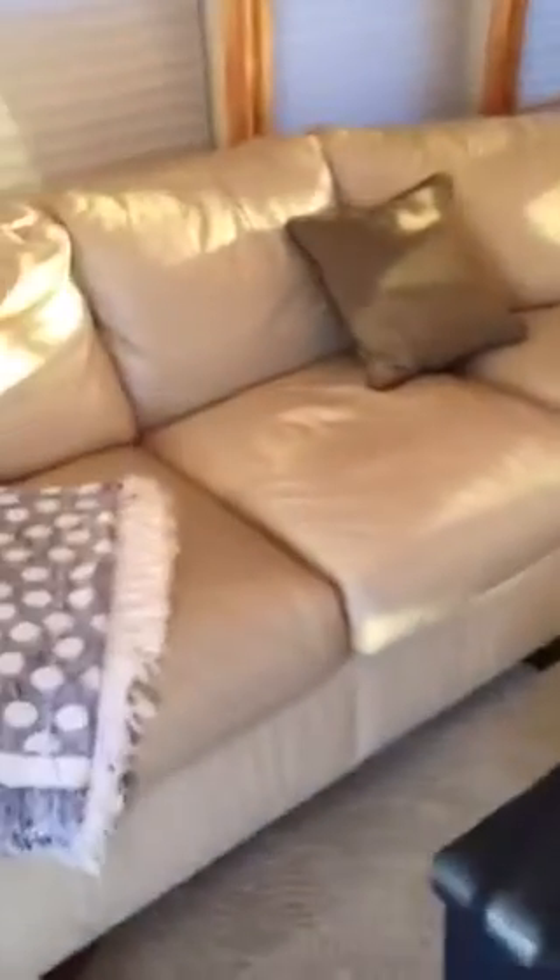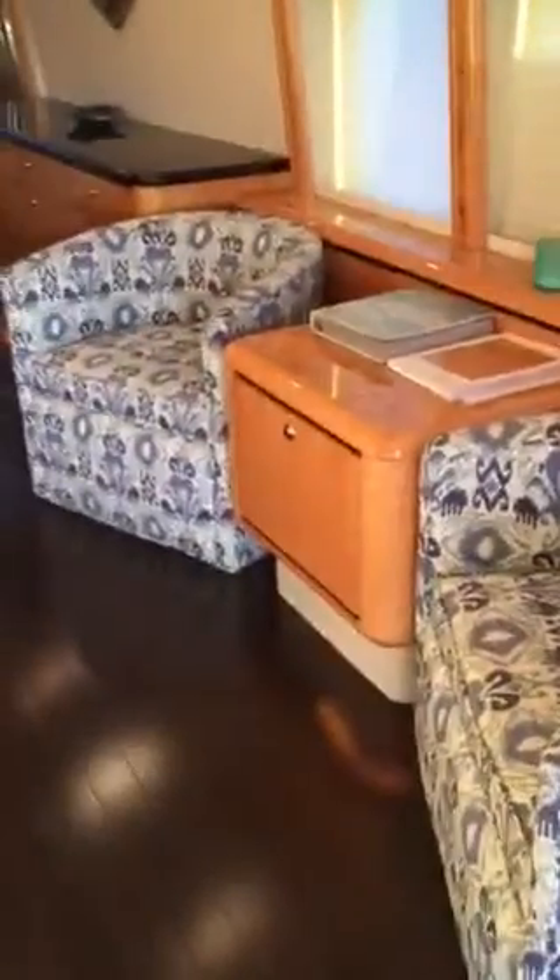This whole settee couch was updated in 2010. All the curtains all around and the barrel chairs were updated in late 2014, and all the wood floors were redone in 2014.